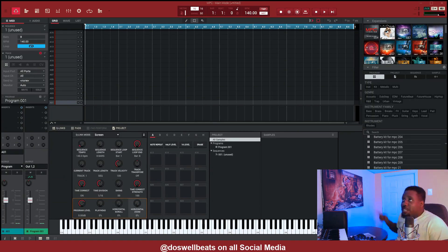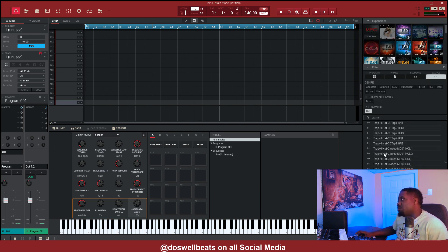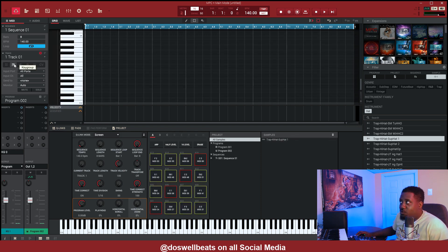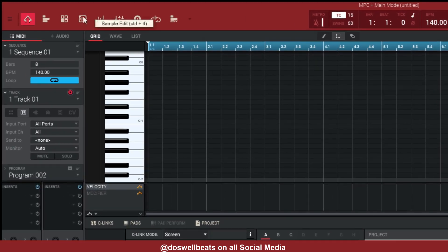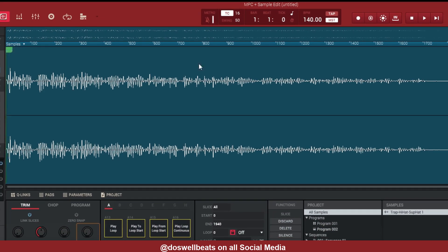The first thing we need to do is find the hi-hat. Go over here to our sample browser, select the hat. Once you select the hat, let's pick one — we'll use the first one right there. The second thing we need to do is go to our key group program right here. Now we need to edit the sample, so go to sample edit.